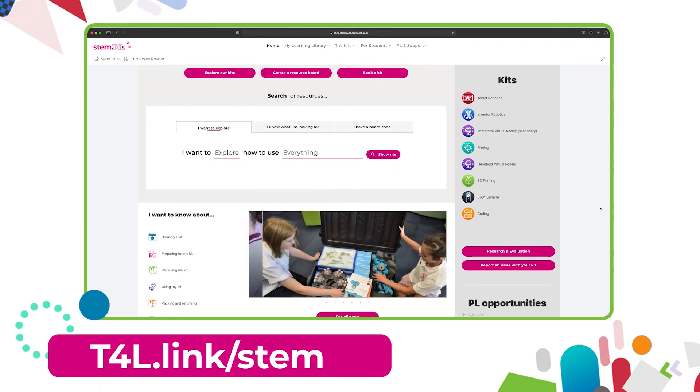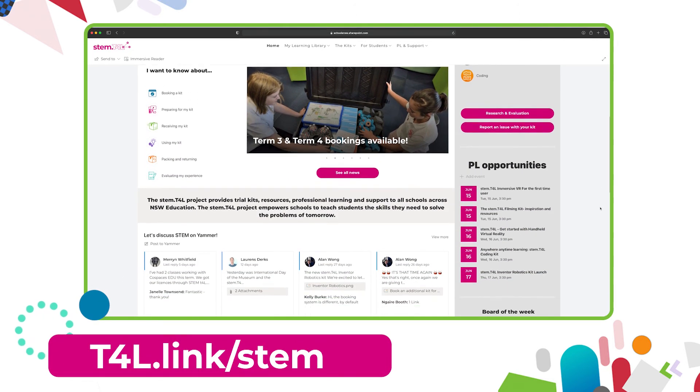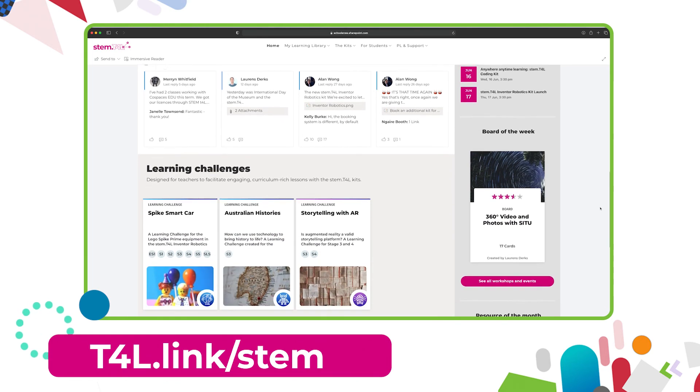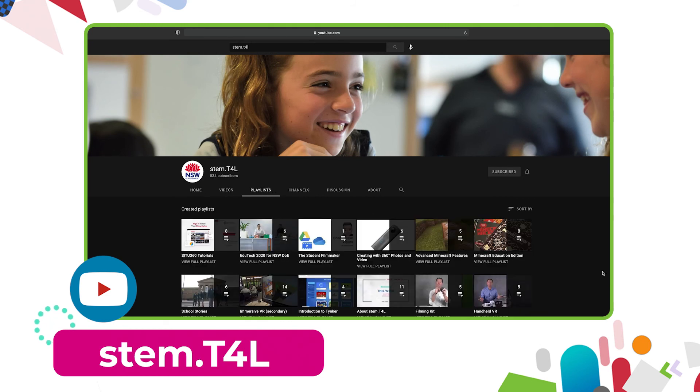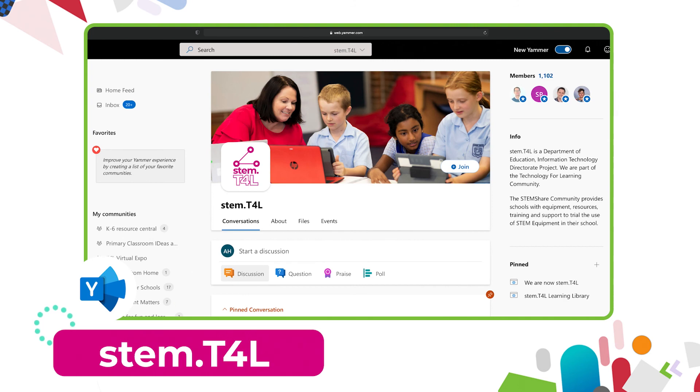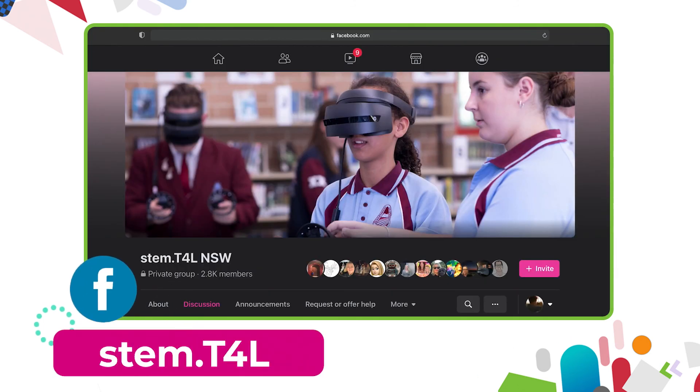Thanks for joining in and be sure to check out the videos on how to use the iPad apps Path, Wanda, Blockly and Swift Playgrounds. This video is part of a series of support videos all about the kit that you have borrowed. To find the other videos in this series, head to the learning library and visit the kit page for the equipment you've borrowed. You can also find the full list of support videos on the YouTube channel, join us in the Yammer community, or join the STEM T4L Facebook community to ask teachers how they've used the equipment and share work samples your students have created.